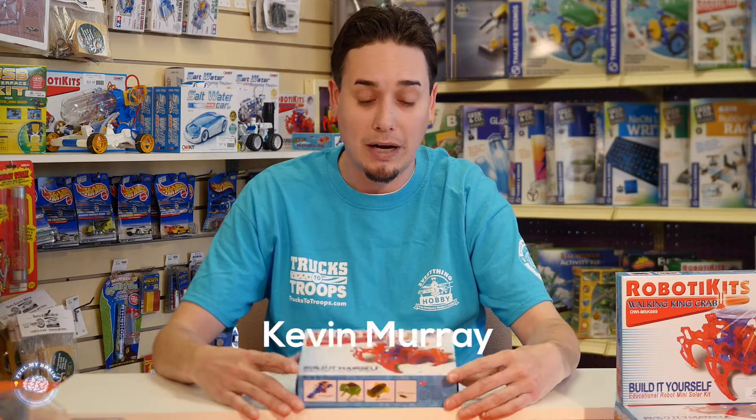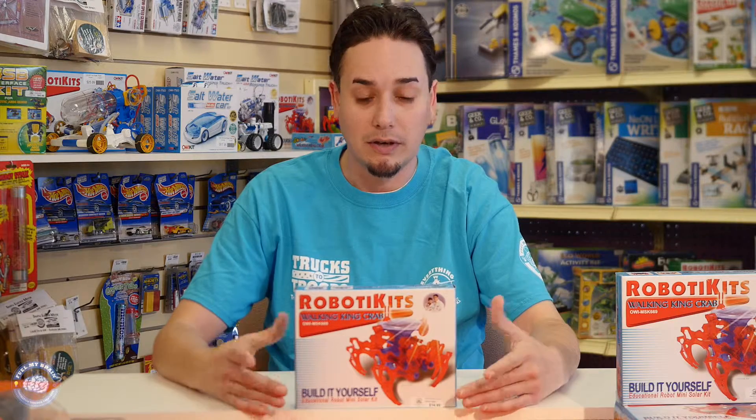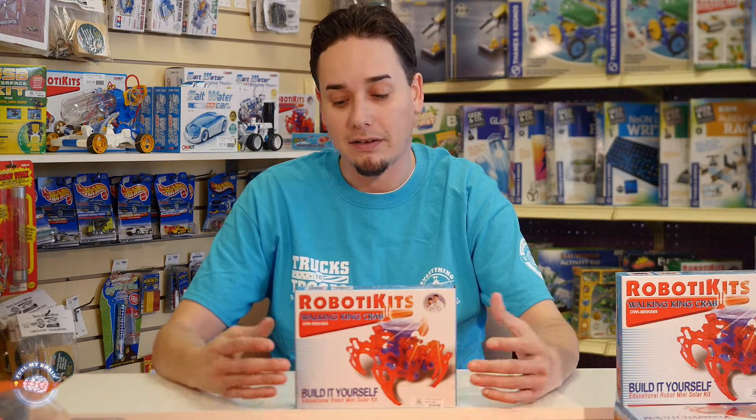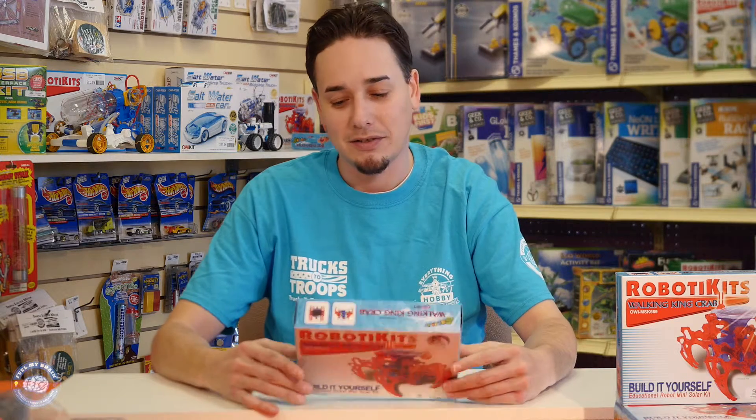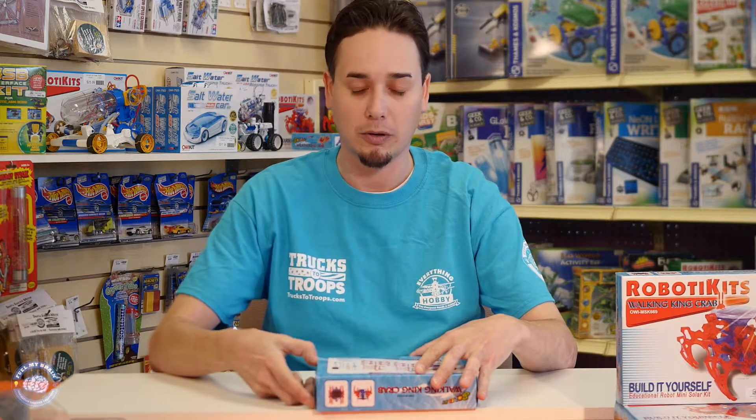I'm Kevin with Feel My Brain. I'm here at Everything Hobby today and we're going to be putting together the solar powered walking crab. This seems like a really neat build. I've never done it before so we're going to be going through this together, but I think that's actually part of the fun. So let's just get started, open it up and see what we've got to work with here.